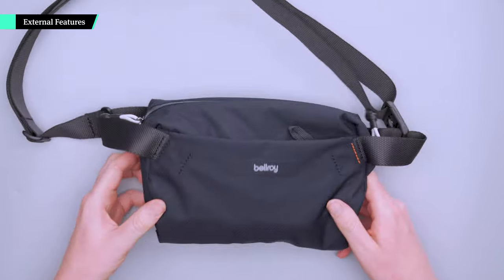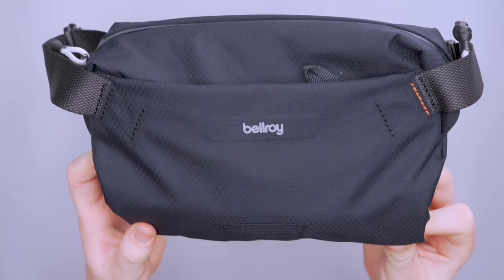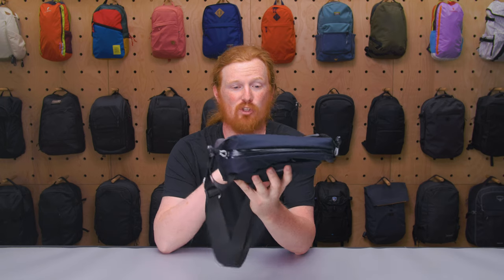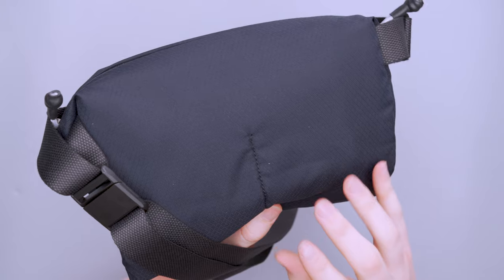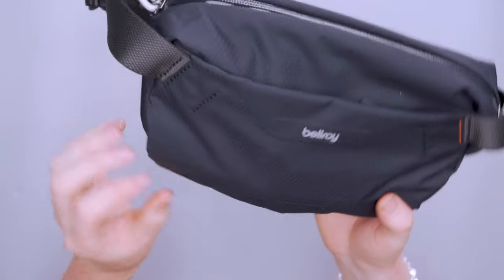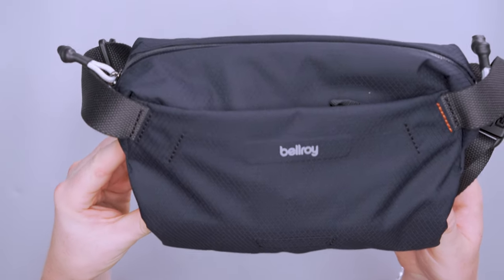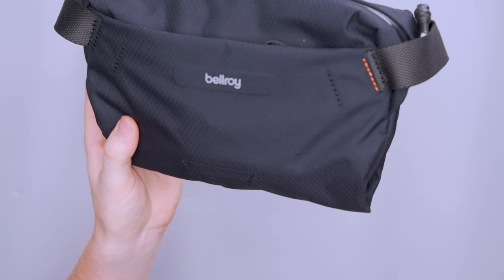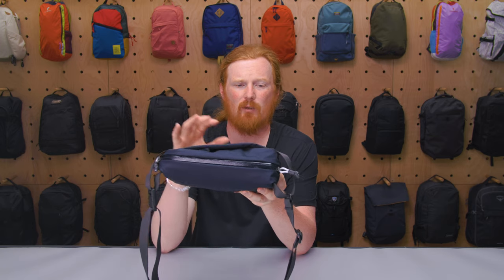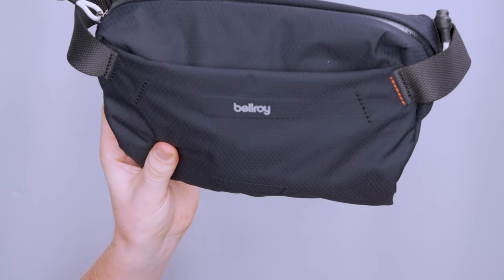The fabric on this one is a very lightweight ripstop — and obviously, as the name denotes, this is a lighter version than some of their other slings that have hardier materials. But that's not to say it isn't durable; it is pretty durable. I haven't had any issues — no holes, tears, or punctures. It also does pretty well when it comes to water resistance. I was walking in a light sprinkle and no water got inside.